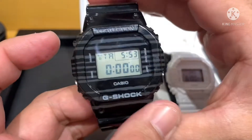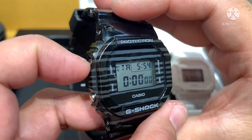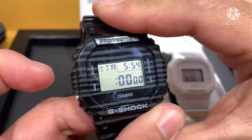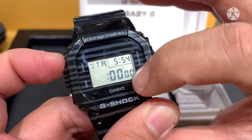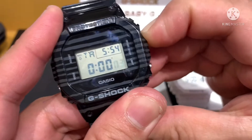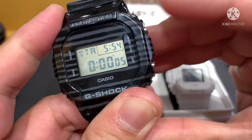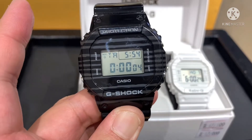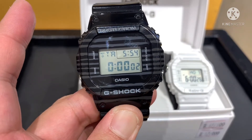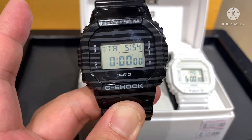For the timer, same procedure as adjusting the time — press adjust one time. We will move to seconds only; for example, 5 seconds. Then press adjust one time, then press start. That is the timer.